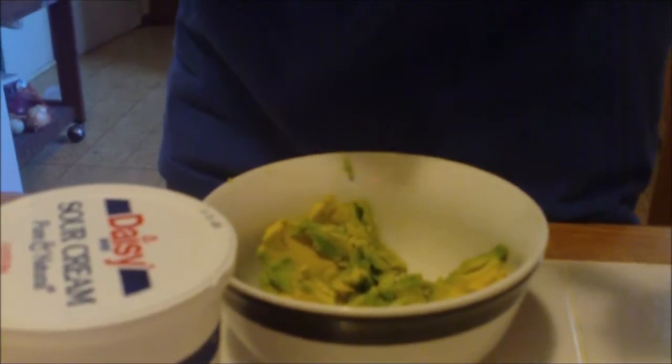I gotta pick up my dog. Hold that thought, people. Come here! For some reason she thinks she's missing something, so.